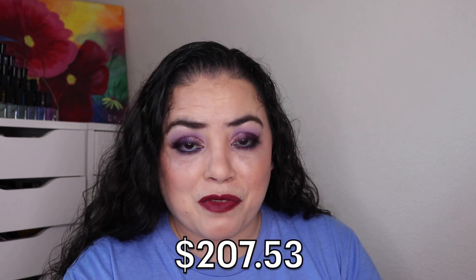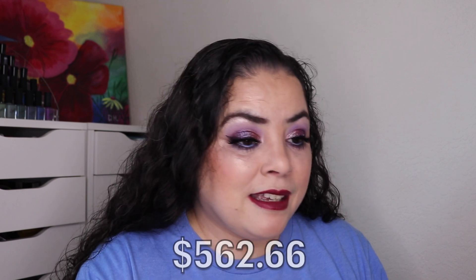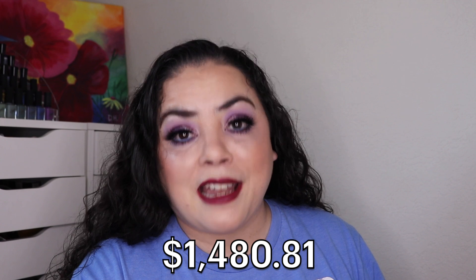So those are all of my makeup empties — 10 makeup items finished, none of them are not cruelty-free, and the value is $207.53. Adding everything together, my total is $472.42 for the month of March, which is above the $417 that I need. This is the end of the first quarter. Adding all the makeup together for January, February, and March, I'm at $562.66. Adding all the skincare and hair care together, I'm at $918.15, for a grand total of $1,480.81.